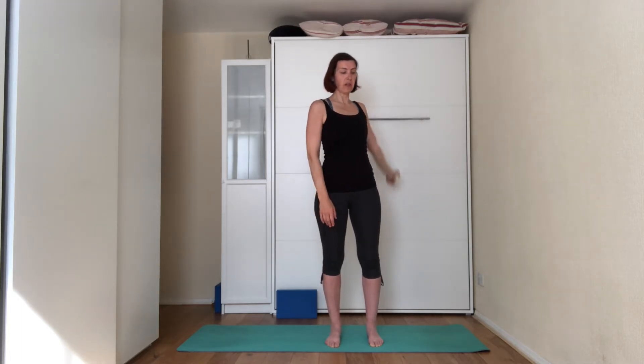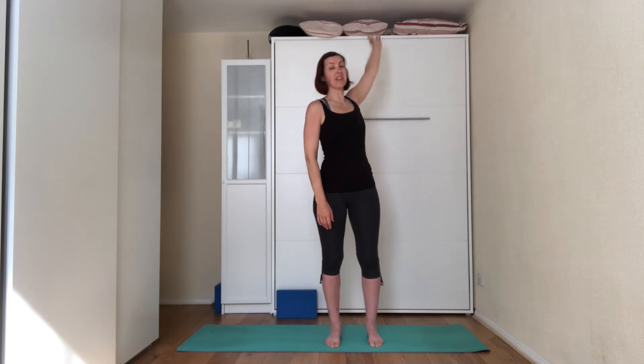So today we're going to work on the glutes. If you've had any problems with the lower back or the hips, take it easy today. Although we're focusing on the glutes, it still can affect the hips and the lower back. That's why I'm saying just be careful.